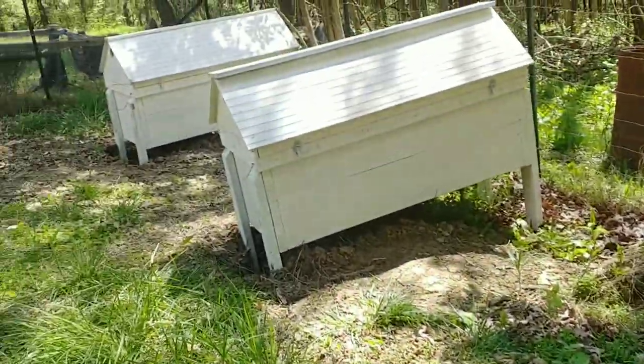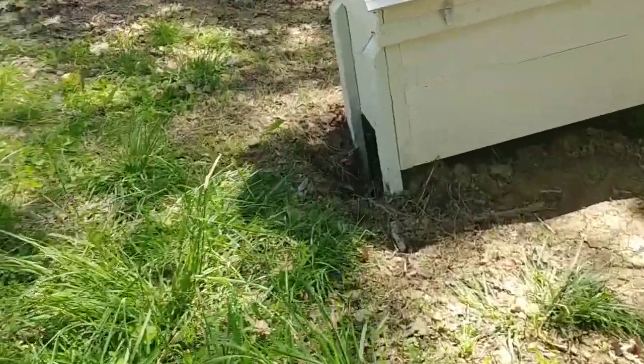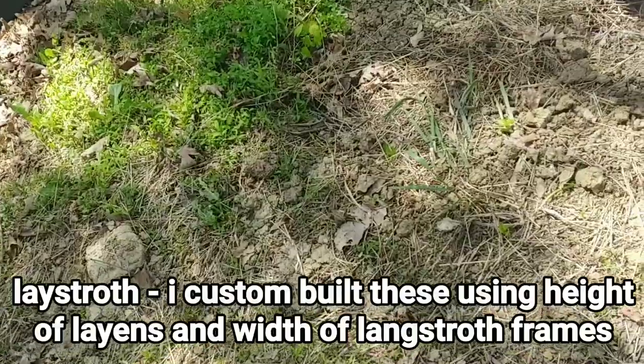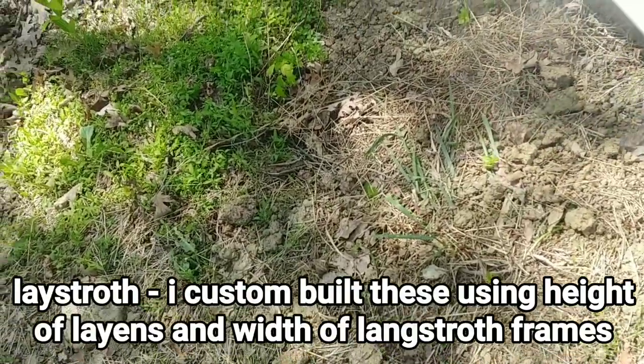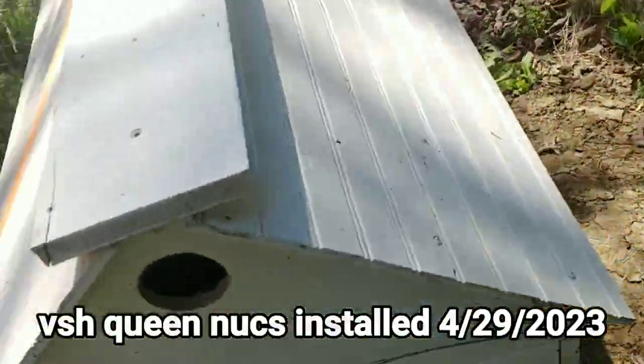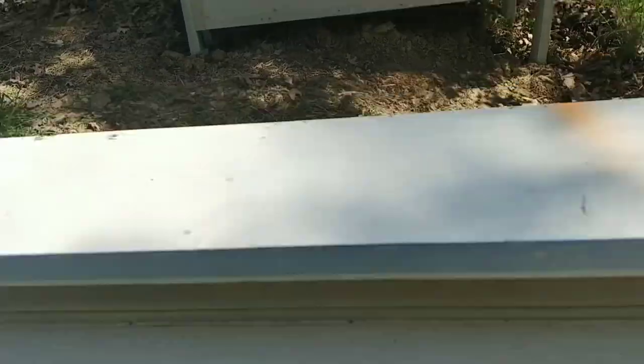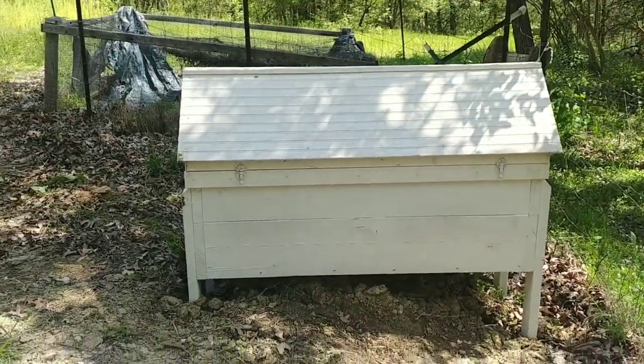Next, we got our other two long hives over here. These are my Layens hives — these were installed from nukes. I'm getting ready to open this up. They've been pretty calm for the most part. The other hive up there, though, has been really aggressive every time I've been in it — this one's been calm, that one's been aggressive.